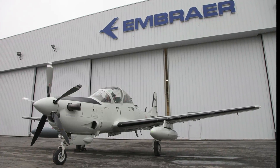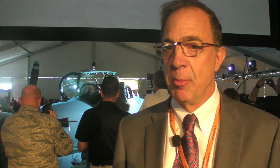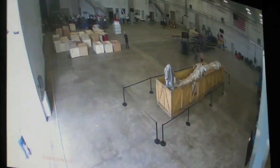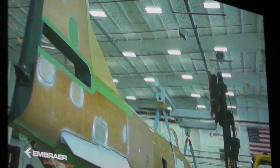We talked to Embraer's Dan Culloden about how the assembly process works. Jacksonville is the home of the Super Tucano final assembly line. We receive our major assemblies from Brazil, which include the fuselage, the wings, and empennage. They get barged in — they come in through the port of Miami or the port of Jacksonville.